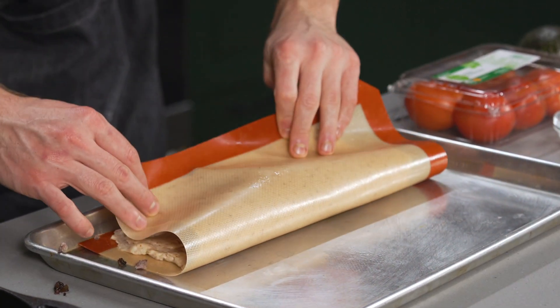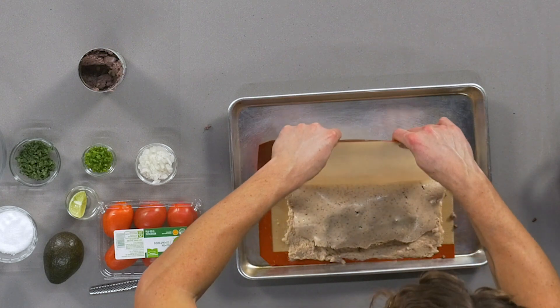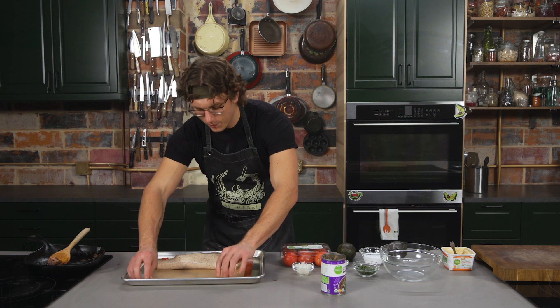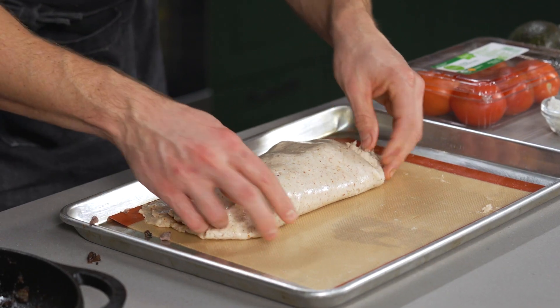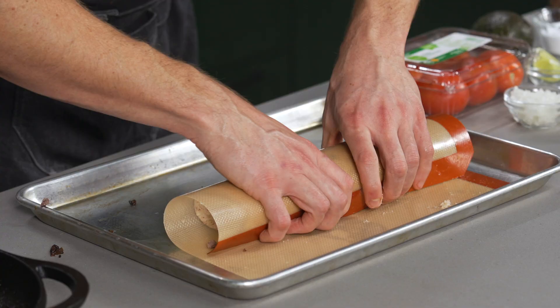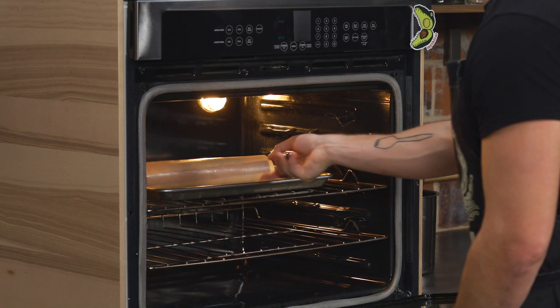I'm going to fold it over and then unravel it — the meat tortilla should gracefully unsheathe itself. Very graceful unsheathing. Then I'm going to tuck the edges just like a burrito and fold the other way. Beautiful. And then we're just going to give it one roll onto itself. I'm going to put it in the oven at 350 for about 30 minutes.